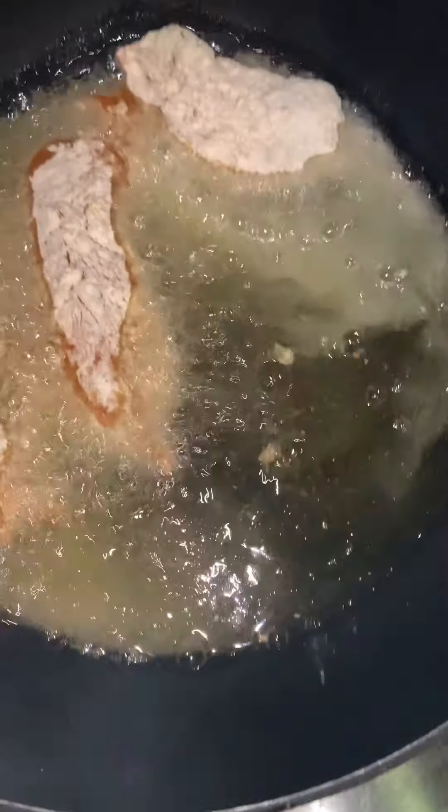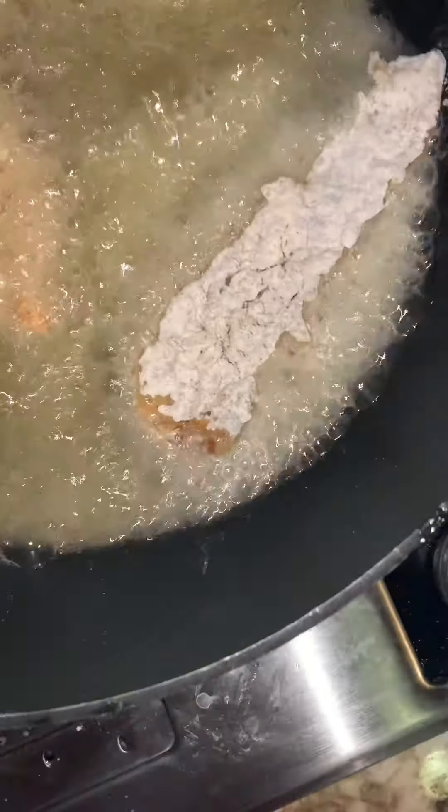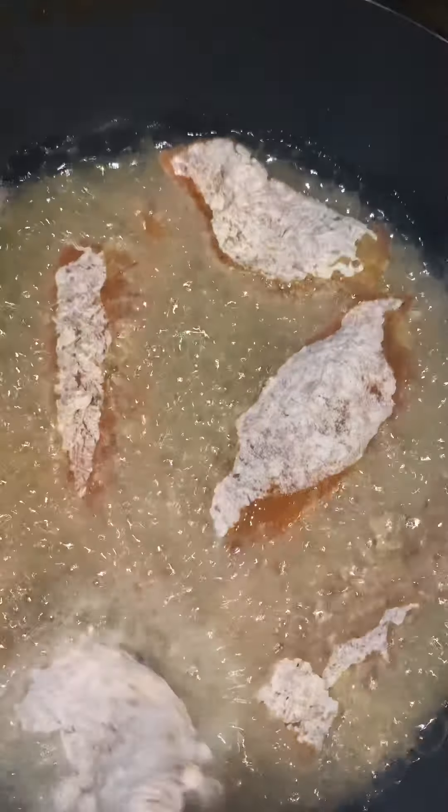Make sure the fire is at medium to high heat. Just place them in there and we're going to let those cook for about three to four minutes on each side, and then we're going to flip them.